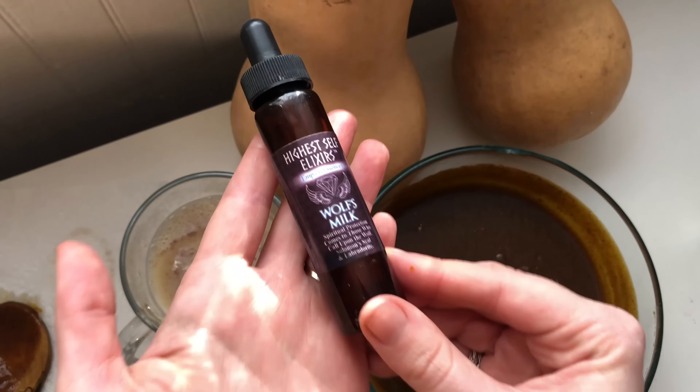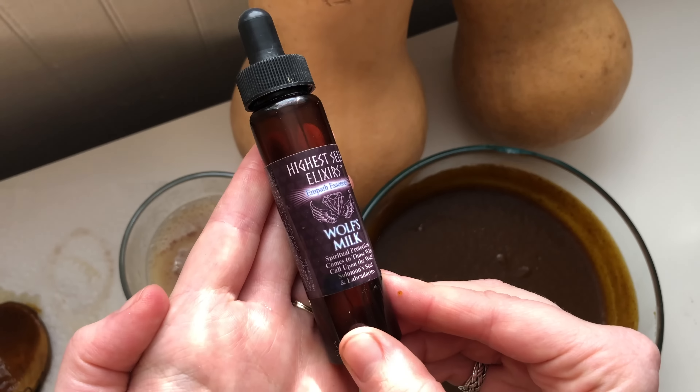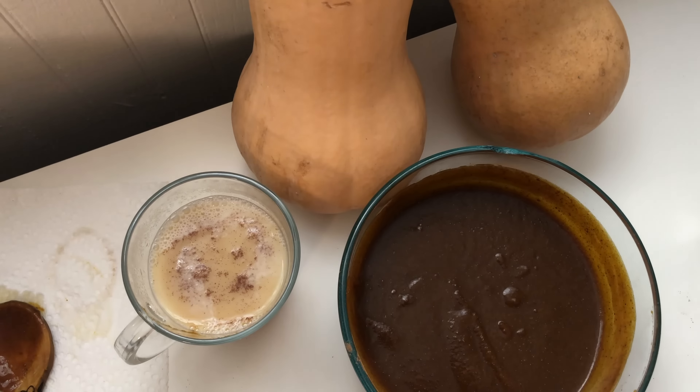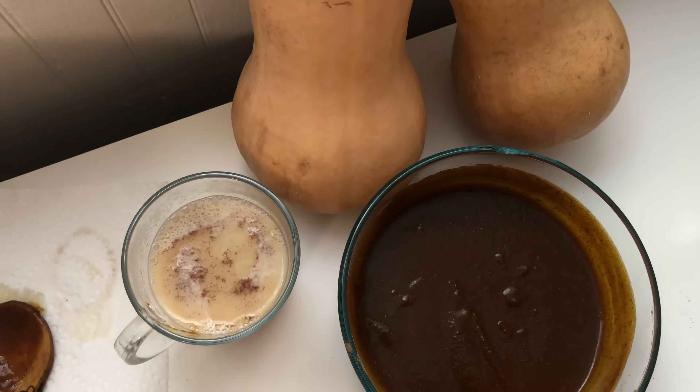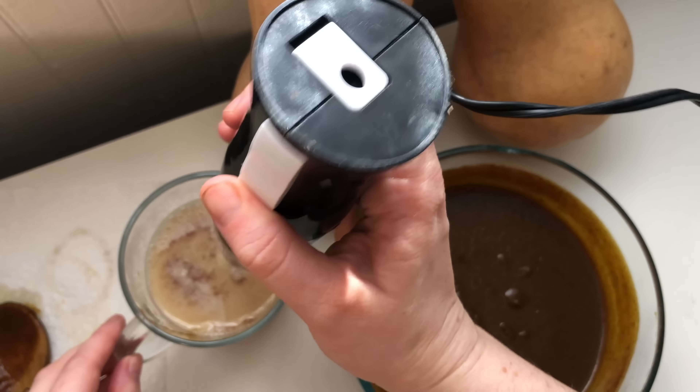Then, depending on how much liquid you have and how flavorful you want it, you can add a couple scoops of the pumpkin spice goop. After I made this, I actually added a bit more, and I also added some crystal elixir essences and herbal tincture for some particular Halloween intentions.